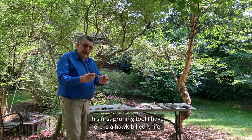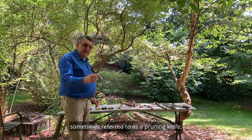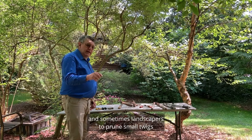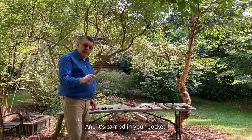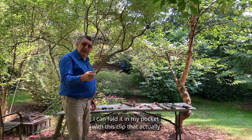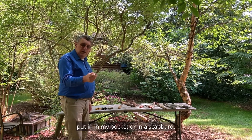This first pruning tool I have here is a hawkbill knife, sometimes referred to as a pruning knife. This knife is used by nurserymen and sometimes landscapers to prune small twigs or young growth on a tree or shrub, and it's carried in your pocket. I can fold it in my pocket with this clip that allows me to put safety on it and put it in my pocket or in a scabbard.